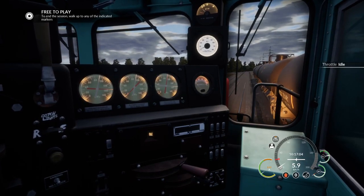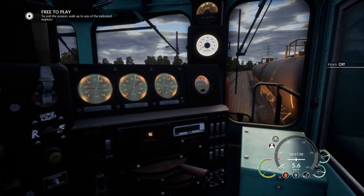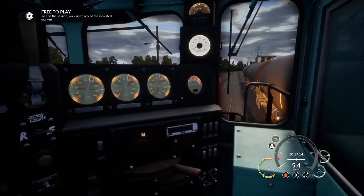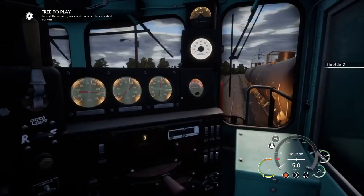And if I idle the engine, she more or less coasts. So now what we're going to do is we're going to park her in front of the GP9 in order to then show you how to run two locomotives in multiple. Rev her up a bit more.